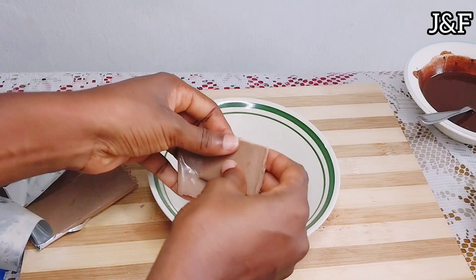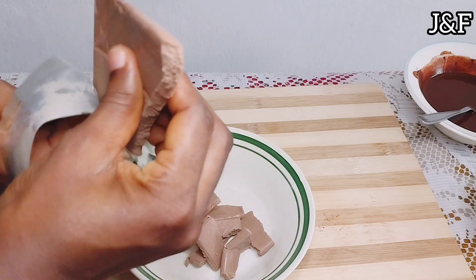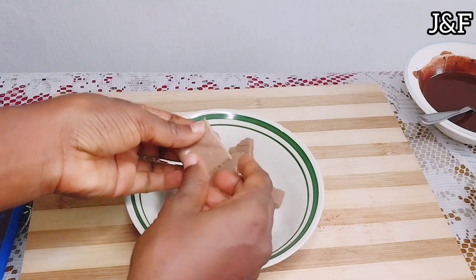Afterward, I'm going to melt the milk chocolate. I'm going to break it into pieces, put it over a double boiler off camera and melt it. Mix it till smooth and set it aside.